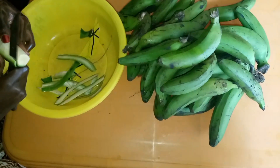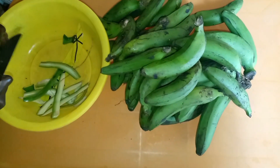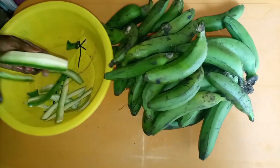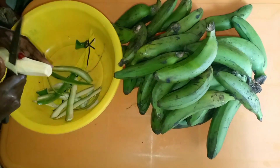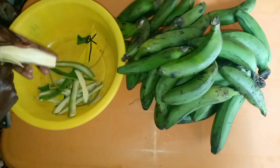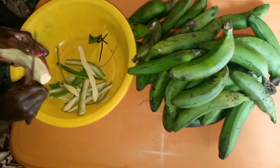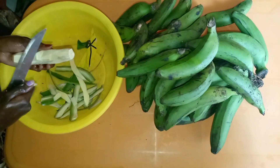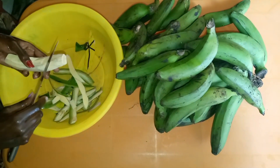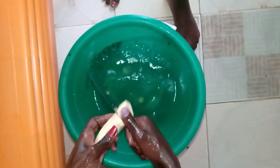I began by peeling the bananas. As you know, before you do this you have to apply some cooking oil on your hands to prevent it from sticking on your fingers and hands. At the end of the day I still had some black spots on my palms, but it was a little bit lesser than usual. That was the most difficult part of the whole process.